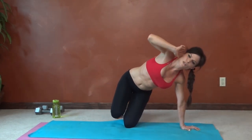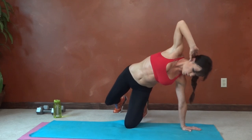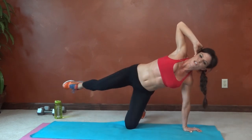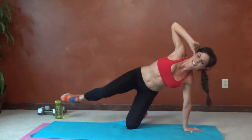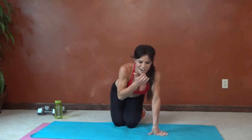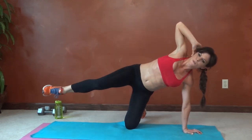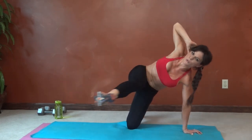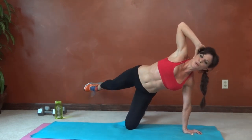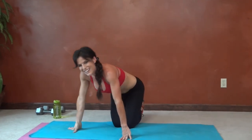Continuing kneeling side kick on the right — eleven, twelve, thirteen, fourteen — this one's brutal. Fifteen, sixteen, nineteen, twenty. Glad to be done with this one.